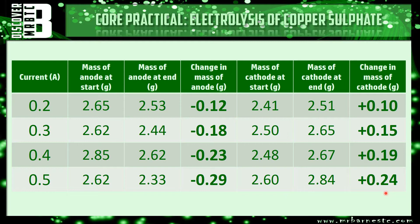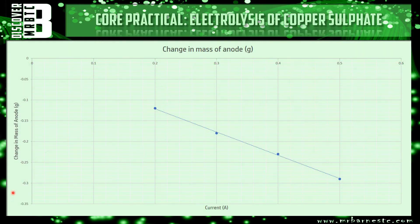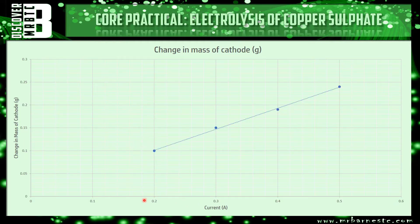You can see there's a definite pattern occurring. As the current goes up, the mass of the anode decreases and it is directly proportional. If you double the current — from 0.2 to 0.4 — we've doubled the change in mass of the anode. The same can be said of the cathode: at 0.2 amps we've got a 0.10 gram change and at 0.4 amps it's just below 0.20 grams, so it's almost exactly directly proportional. As you increase the current the change in mass of the cathode increases.